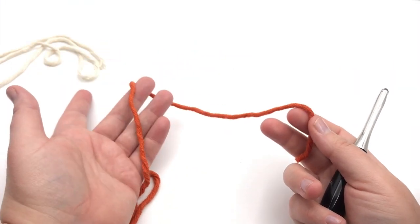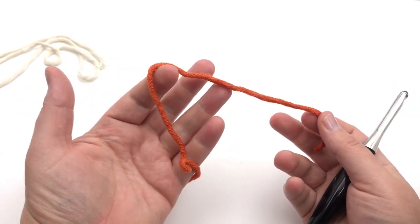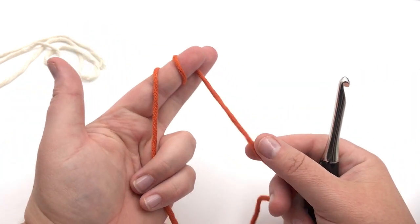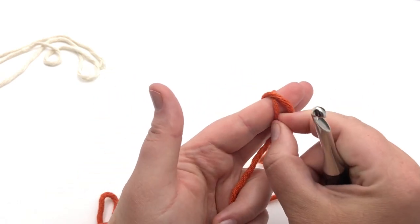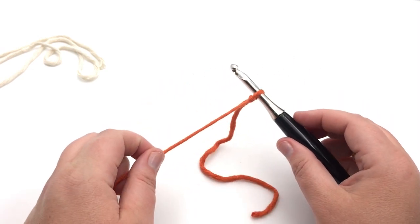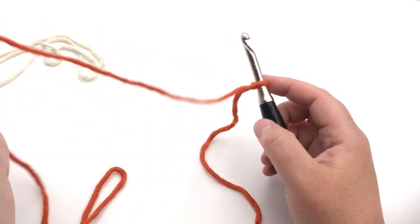I've got my two colors of yarn. Just set the second one aside — we're going to make a slipknot with the first color. Leave a tail and make the slipknot however you like. I wind mine around my finger twice, take the back loop over the front once, and do it one more time up and over the tip of your finger. That will form a slipknot. Just place it on your hook and tighten it up a little bit — nice and loose, not too tight.